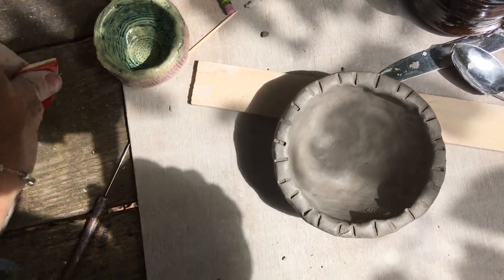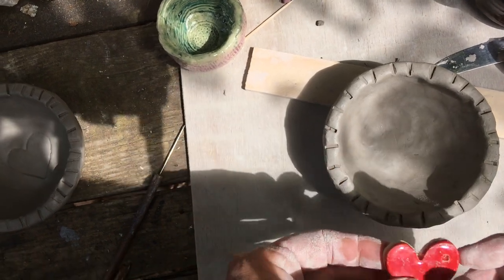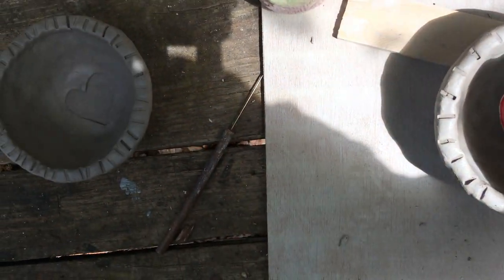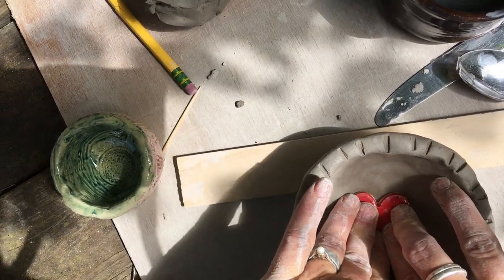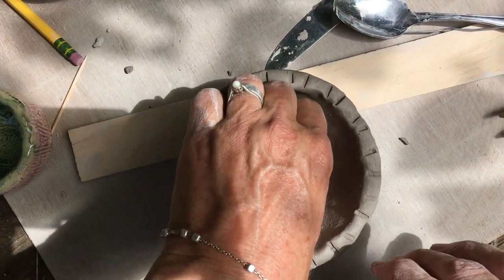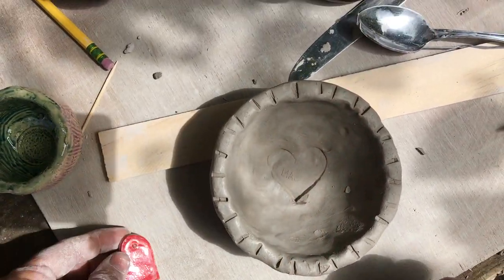Now I could take this little heart that I made before, stamp it, and push that in to get a little heart shape.